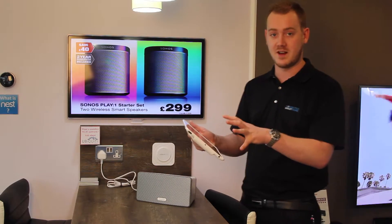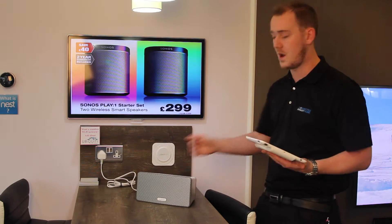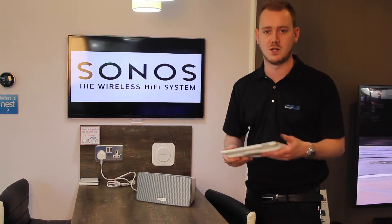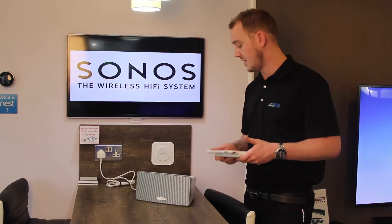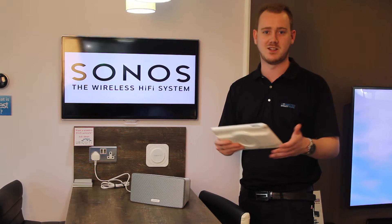Also any music that's on your device as well — any music I have on my iPad or on my phone I can wirelessly send to the speakers and link them all together. Sonos: wireless speaker, wirelessly controlled, very simple.